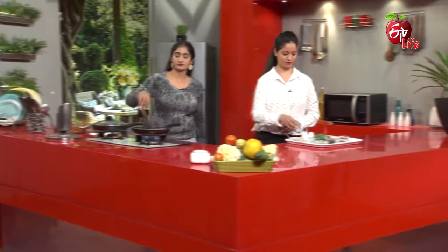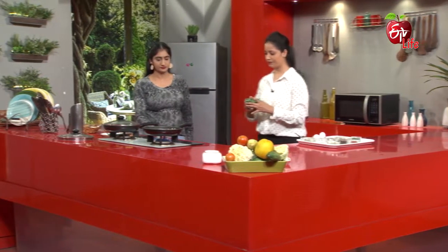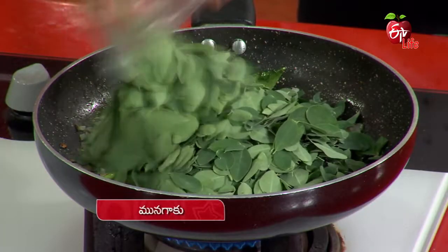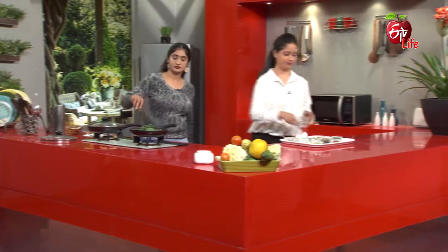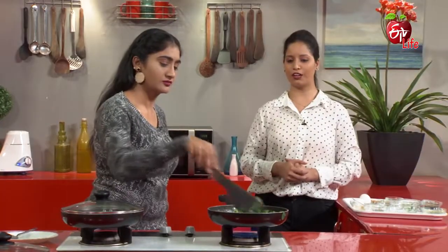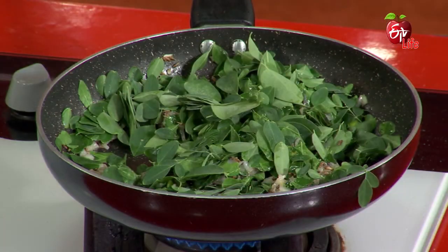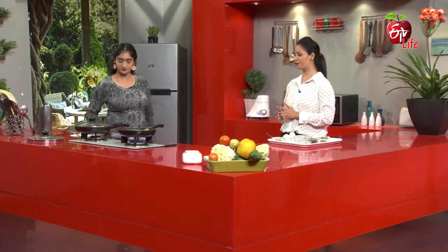Next, add the egg and mix it. The egg is also used with drumsticks, but the leaves are also very important. The egg is a good combination.